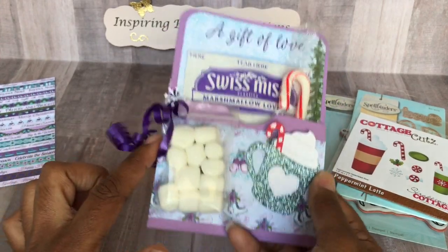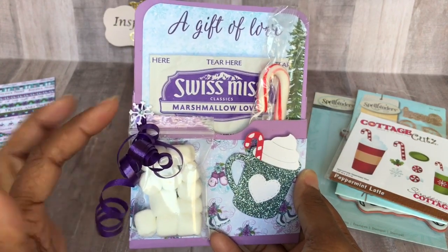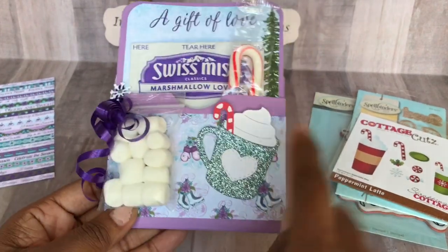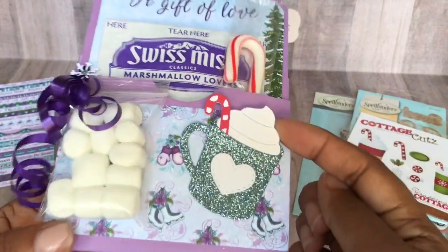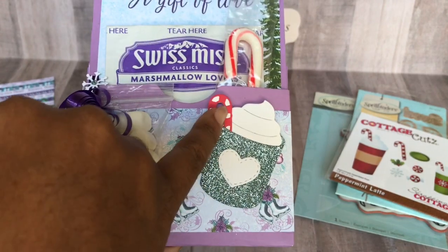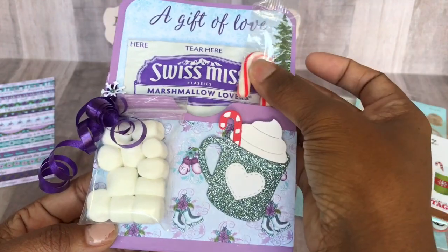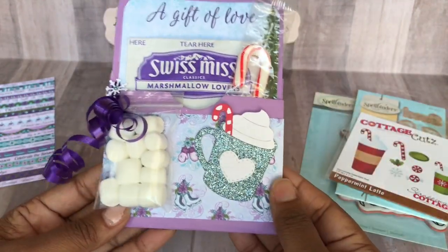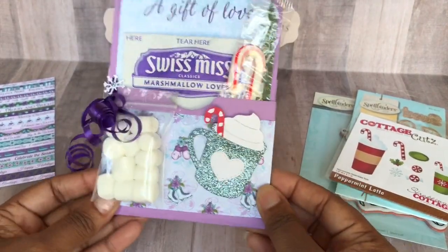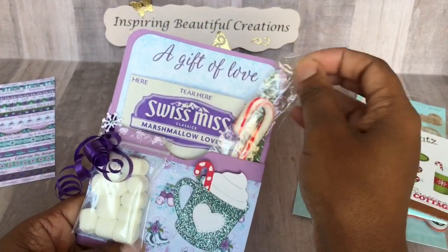We have a little miniature bag of marshmallows that they can pour in, and I just put a little snowflake from a scrap of bling paper. There's my Cocoa mug — I love how this die cuts out and how the foam already has the lines in it so you don't have to do too much. This element is from the Cottage Cuts candy cane. I threw that in for the red and white elements. It's layered, very sturdy — it won't fall apart, and they can reuse it for something else.